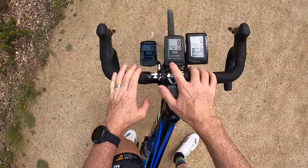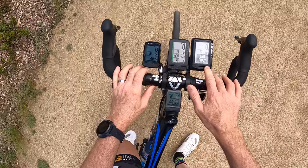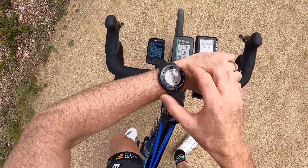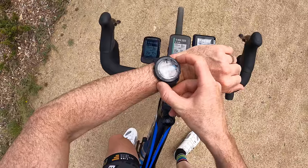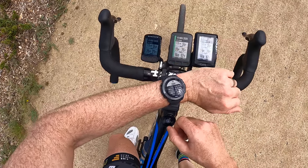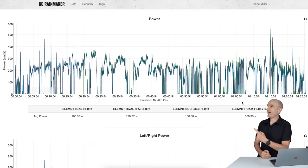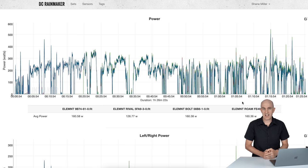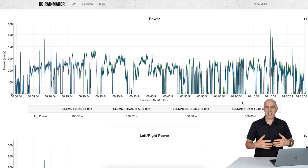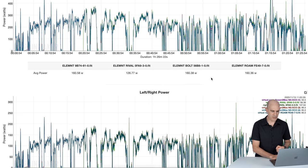It wasn't the only problem I encountered — the Element Mini just didn't work at all, but that's end of life so we can forget about it. The Rival saved data fine with a summary page up and good to go. Looking at the data on my favourite website — the Rival versus all of the other GPS Elements. Because the power meter didn't pair correctly I'll skip over that, but the data recording once I did pair to the other power meter on the bike was all okay.